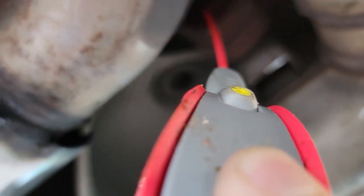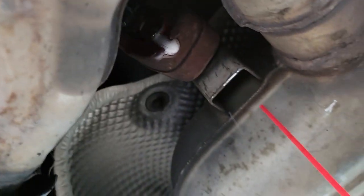First thing I'm going to do is lube up these mounts — the exhaust hangers — just to make them easier to pop off, because those can be a pain.